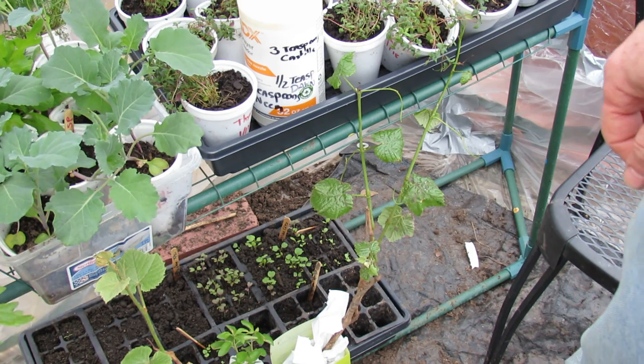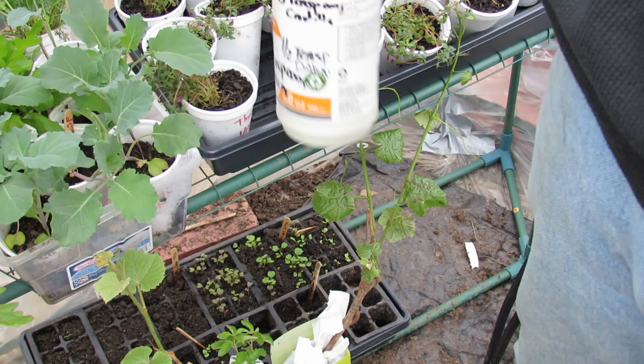Welcome to the Rusted Garden. I'm in my greenhouse. It's March 13th, Sunday. I've got my neem oil out because I just found white flies on my plants.